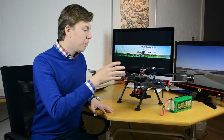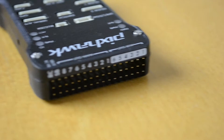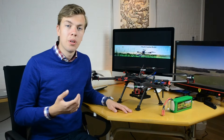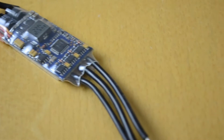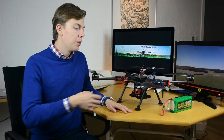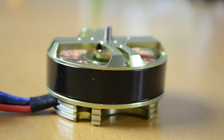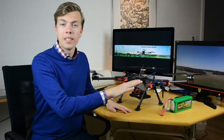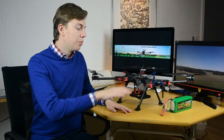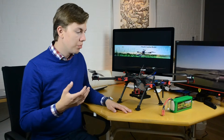We built it using this frame, and we used the Pixhawk for the flight controller. We used some 30 amp Blue Series ESCs, which we flashed with SimonK. We used Multistar 490 kV motors for long flight times, and 15-inch carbon propellers which are very tough and don't really need balancing.